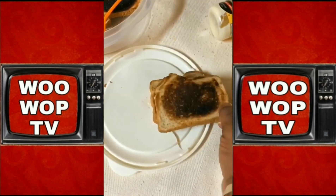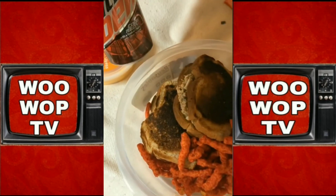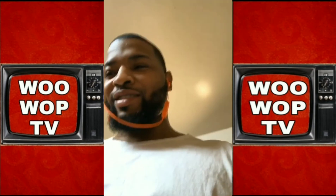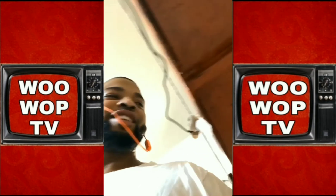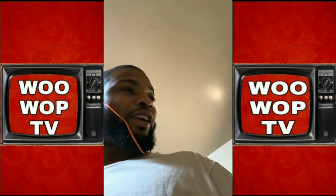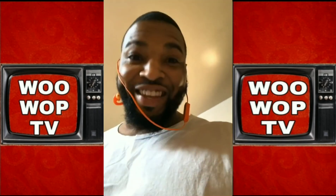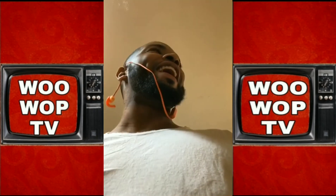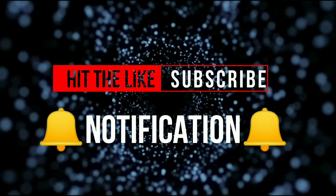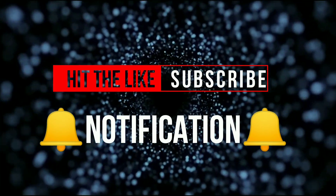Boom. Stack it on top of each other. Toasted tuna melts, chips, and a soda. I'm telling you. Watch this. Man, y'all want one of these sandwiches? Yeah bro. You sure? Why you say you sure? Y'all want one of these sandwiches? Yeah, I know that, right? I told you. Here we go.